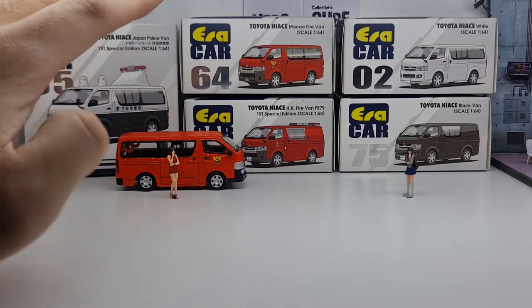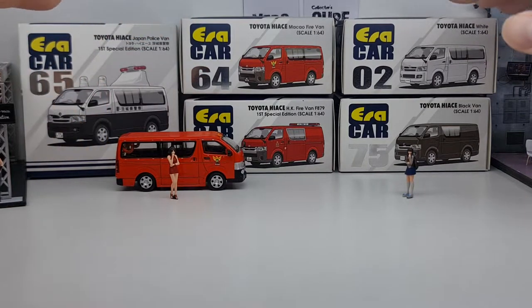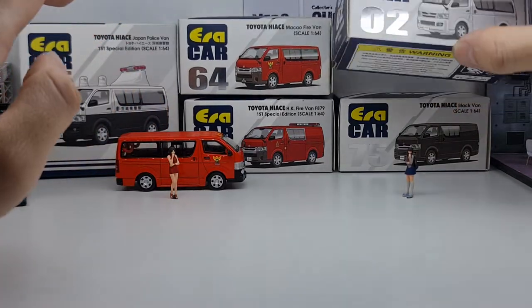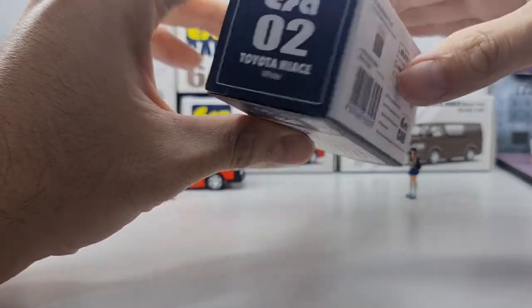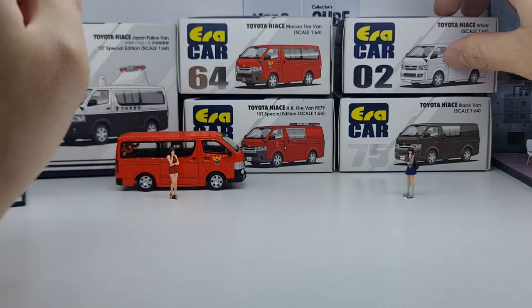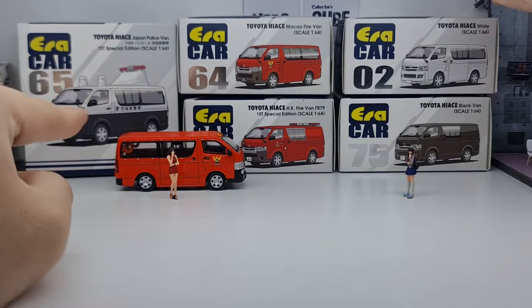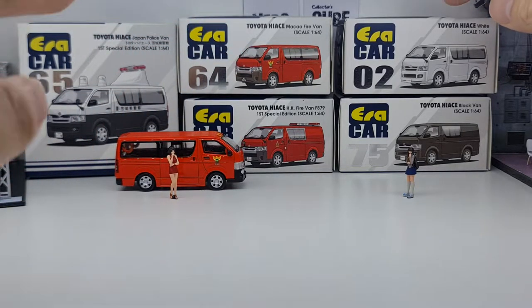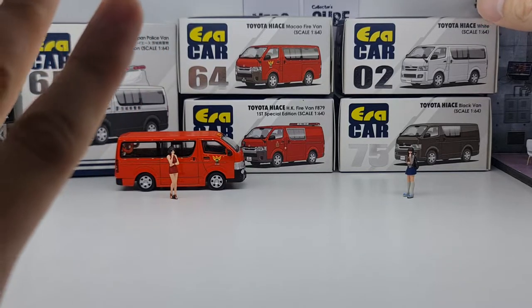Without wasting time let's go straight to it. The packaging is pretty straightforward — it's a box as usual, the ERACAR box with a blister inside to hold the car. The Japan police version has a bigger box, pretty much double the regular box, because of the siren and accessories.